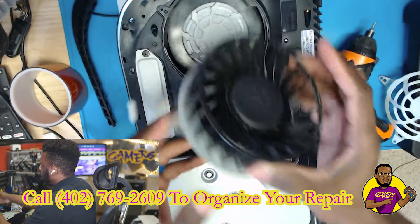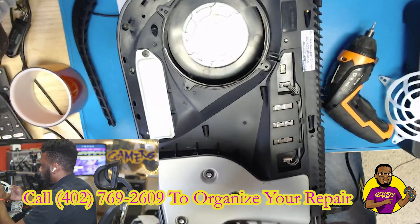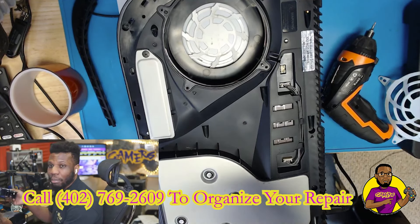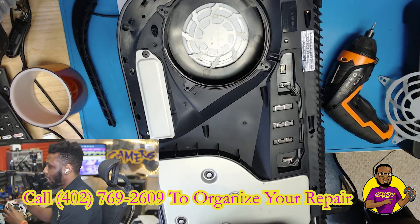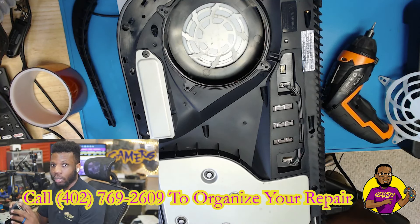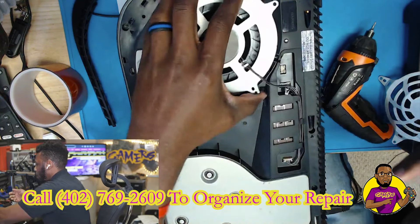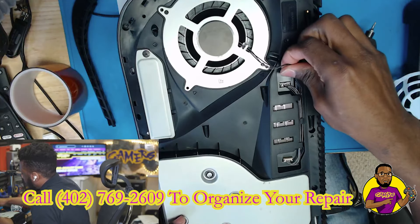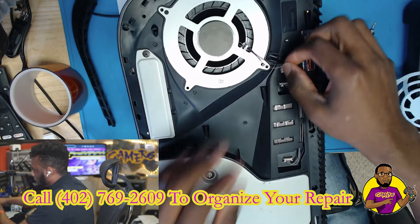Here is the old fan. If you are having this issue where your fan is not working, this is the repair for you. If your fan is working and turning, it might be another issue — you may need to watch another one of my videos. I do have a playlist on my channel; go to the GoGamers channel, go to the playlist section, click on PS5, and you can find my other videos.